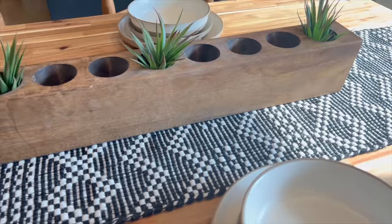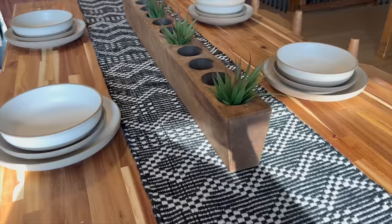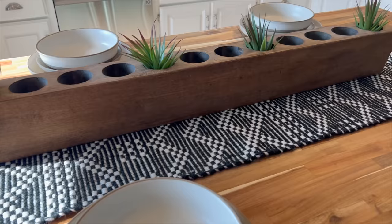If you guys are enjoying this video, will you please make sure to like, comment, and hit the subscribe button because it really is a free way of helping my channel. Thank you guys so much. Look at that — it makes me so happy, I can't believe it's stunning.